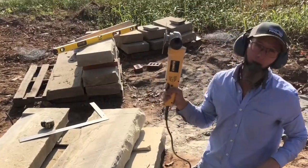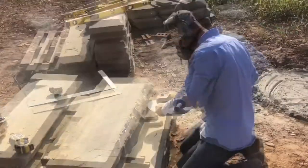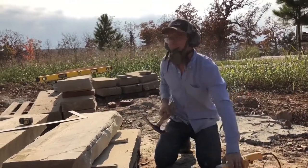I'm going to take a larger grinder and just insert it in the same path and do the same thing across. This can't get all the way through to where I want it, so I have to do this in steps.